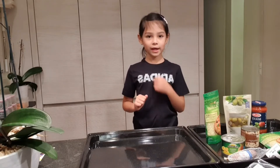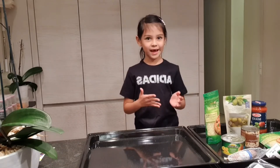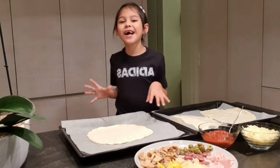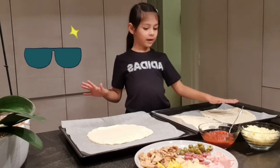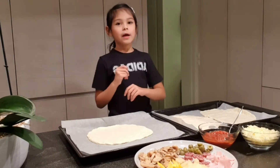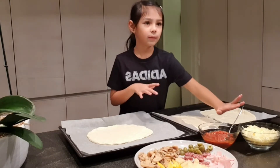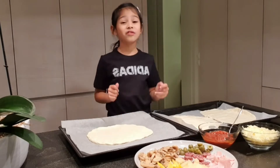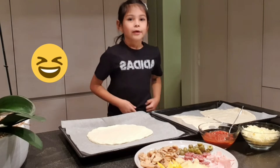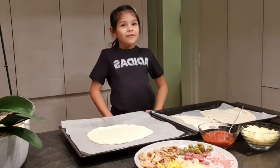Let your mom, dad, or a parent help you because kids can hurt themselves. My mom is gonna help me with that. Now my mom helped me put the dough — this is mine, this is my mom's, and this is my dad's. You're not supposed to put toppings first — you have to put the tomato sauce first, then the cheese, and then whatever toppings you want. Also wash your hands before all of that.